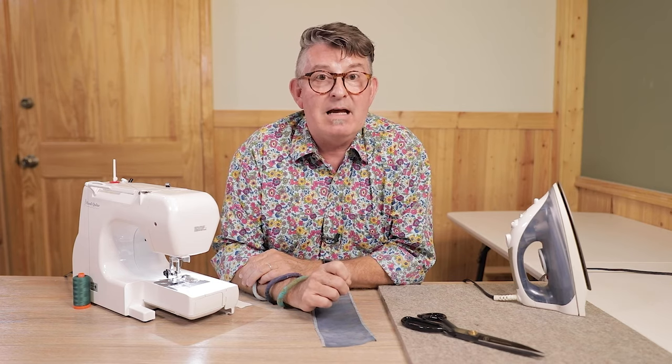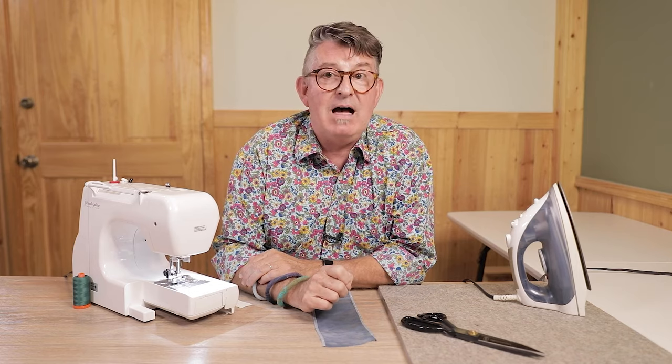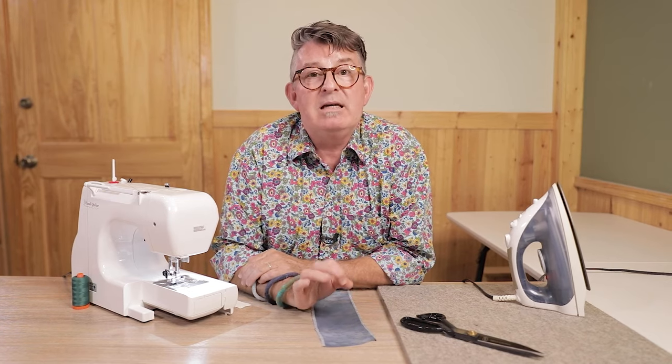First of all, make sure that you have a fresh needle that's light enough weight. We need to be sewing lightweight fabric with an 80 needle, or even a 75 or 70 needle. Those are all good choices, and I really like using Microtech sharp needles when sewing with lightweight fabrics. The Microtech sharp needle pierces the fabric really efficiently so that you don't get pulls.